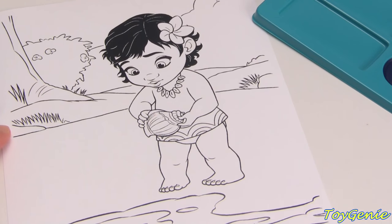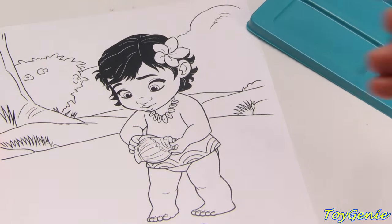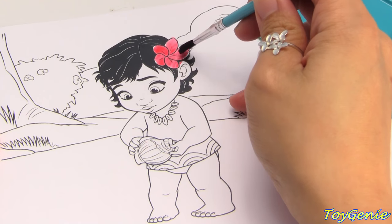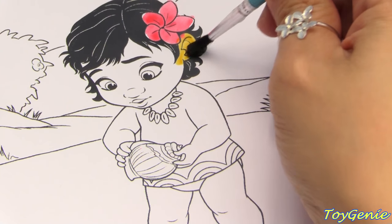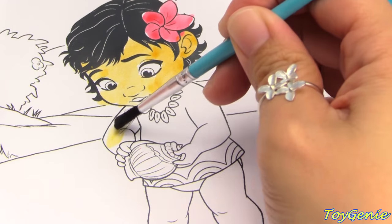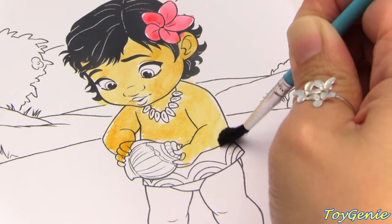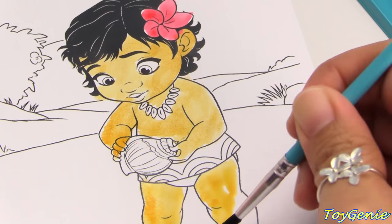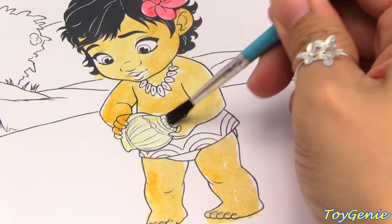Here is a coloring page and I'm going to use the watercolors to color her in. I'm going to start with some red to color in her flower - super pretty. Next I'm going to use this caramel color to color her skin.